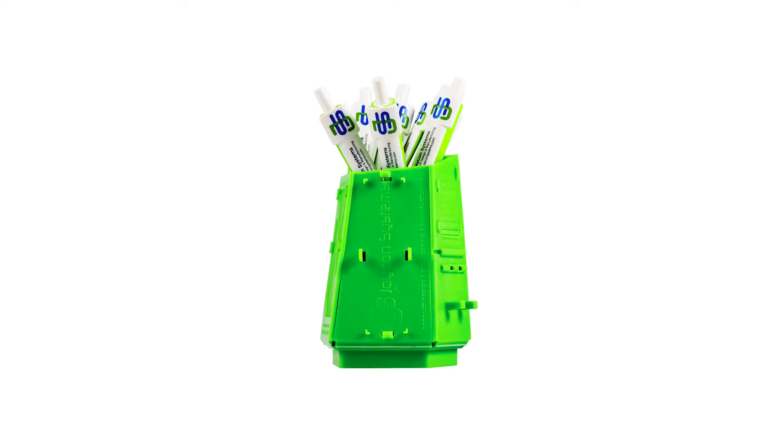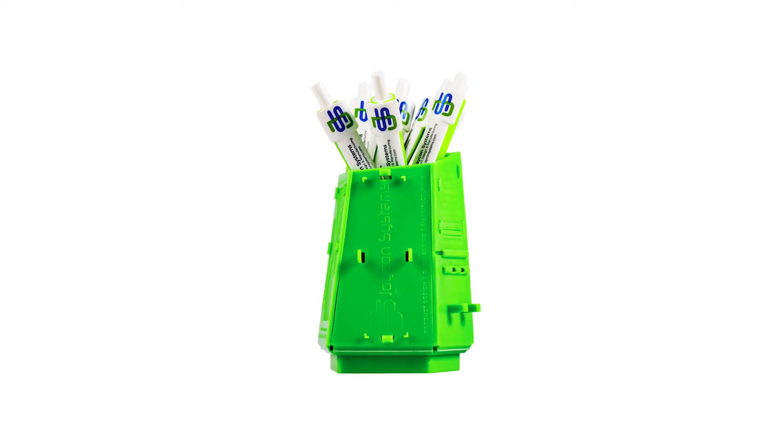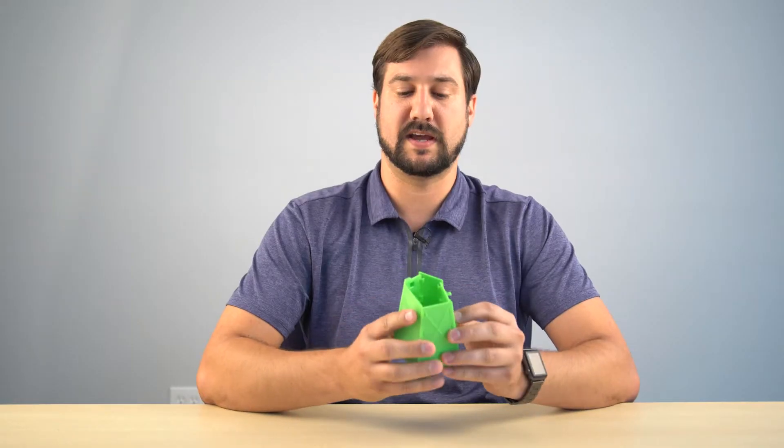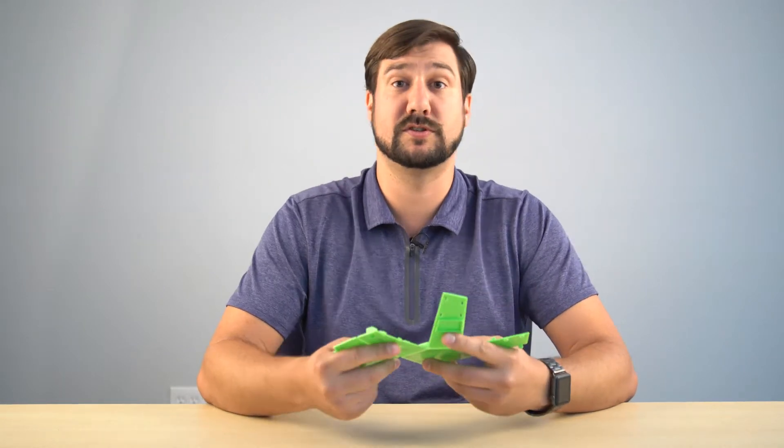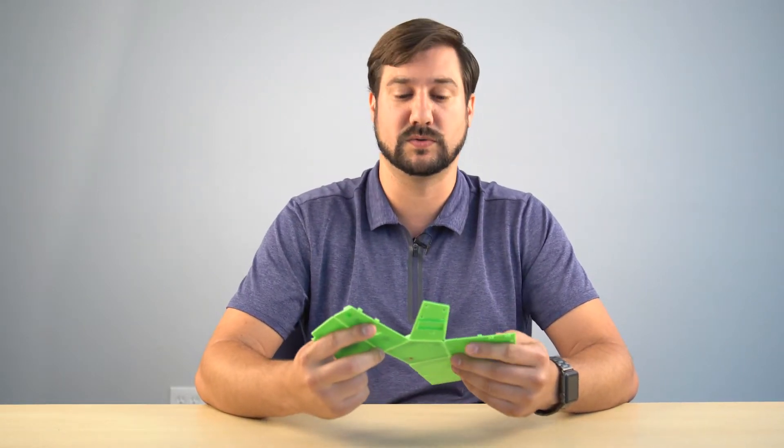This is the Jcon pencil holder. It does fold up to make a pencil holder for your desk. However, there's more to it than just that — it is a design tool.